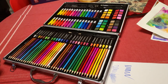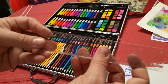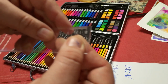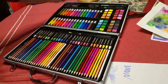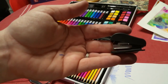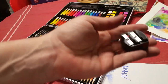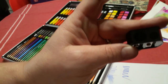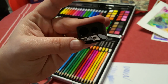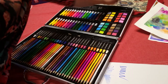It has a clear ruler, which is nice — I prefer a clear ruler because you can see what's underneath it. This one is small, only going up to six inches or 15 centimeters. It comes with a white gum eraser, a cute little stapler that does have a few staples in it, but you'll need to buy more. It also comes with a pencil sharpener that fits two different pencil sizes.